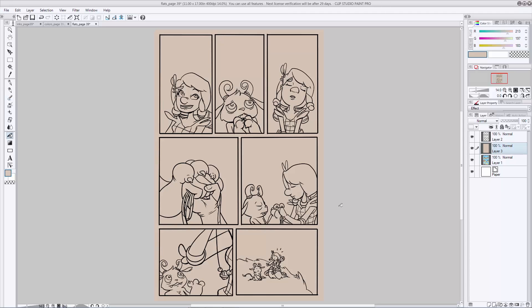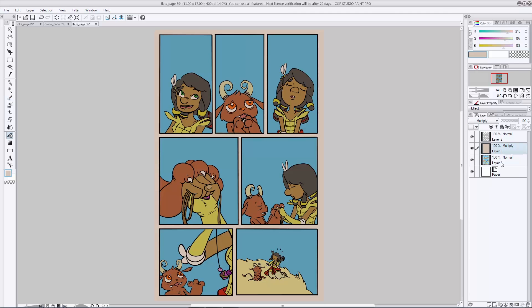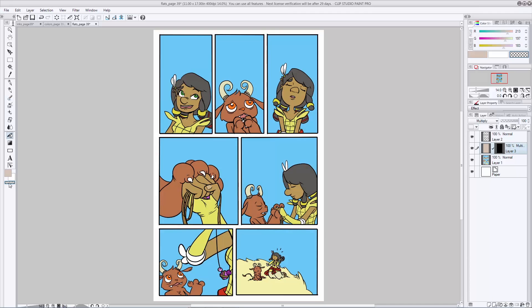All right, it's covering everything — we're going to want to fix that up. First, hit multiply so that we can see the rest of our colors under it. Then go ahead and add a layer mask on top. Fill that layer mask with transparency. Now we have our shadow colors hidden so we can go back in and add them wherever we like. Working in the layer mask, select a color that's not transparent and start shading with whatever brush you like, adding depth and dimension to your piece.